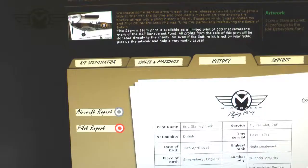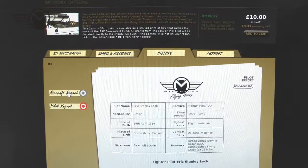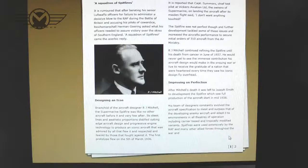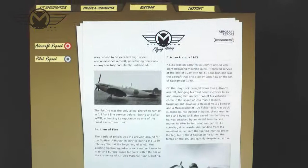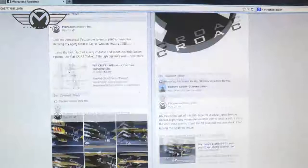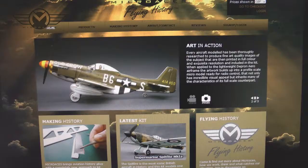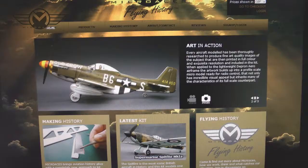Well, that about covers the basics on the Spitfire kit. If you're interested in the history of this particular aircraft and the pilot Eric Locke who flew it, there's a lot more information on the Micro-Aces website — go and visit the Spitfire product page for all the details. You can also buy the aircraft there, and we distribute worldwide so don't worry if you're not in the UK. Don't forget you can also like us on our Micro-Aces Facebook page where we explore aviation history and post images and videos of kits and prototypes. There's also a Micro-Aces newsletter you can sign up for with product news, offers and new product announcements. Thank you ever so much for watching and we'll see you next time.